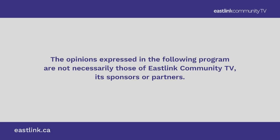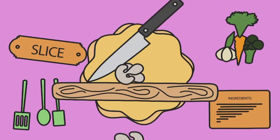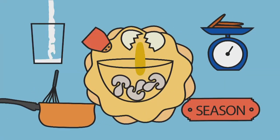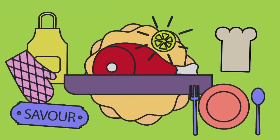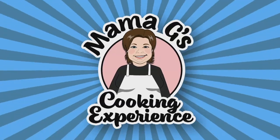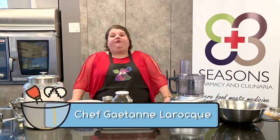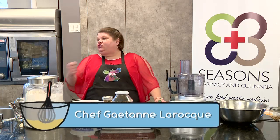The opinions expressed in the following program are not necessarily those of Eastlake Community TV, its sponsors or partners. Welcome to Mama G's cooking experience, where today we are having our holiday treat special. Thank you to Eastlake Community TV and Seasons Pharmacy and Culinaria for helping make all of this happen. So let's get started and jump right in.